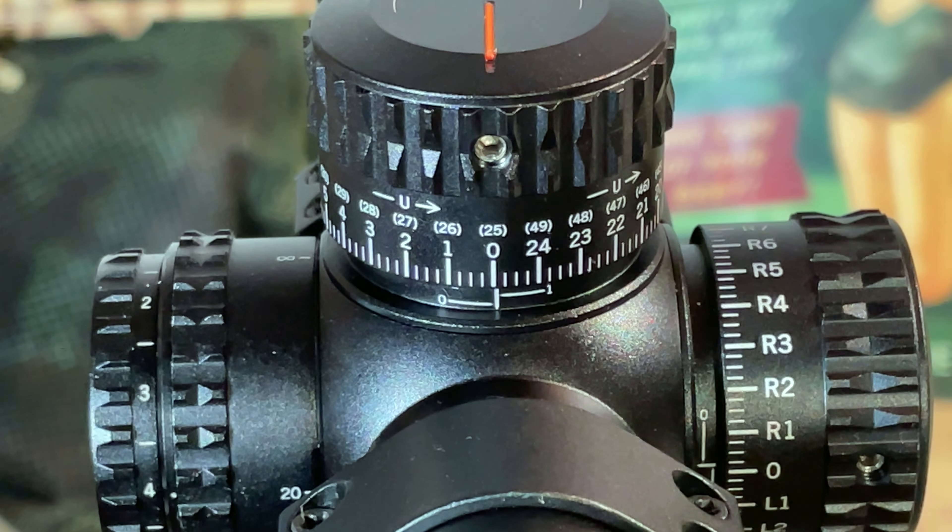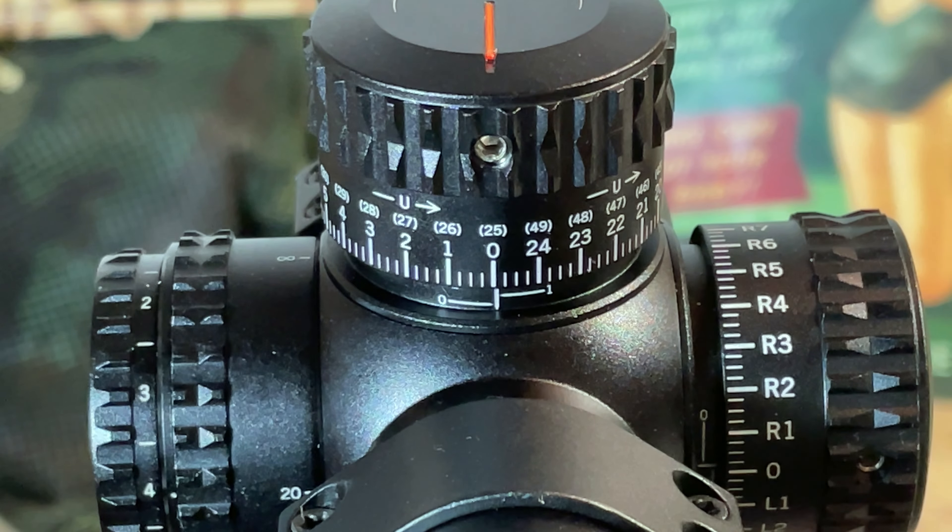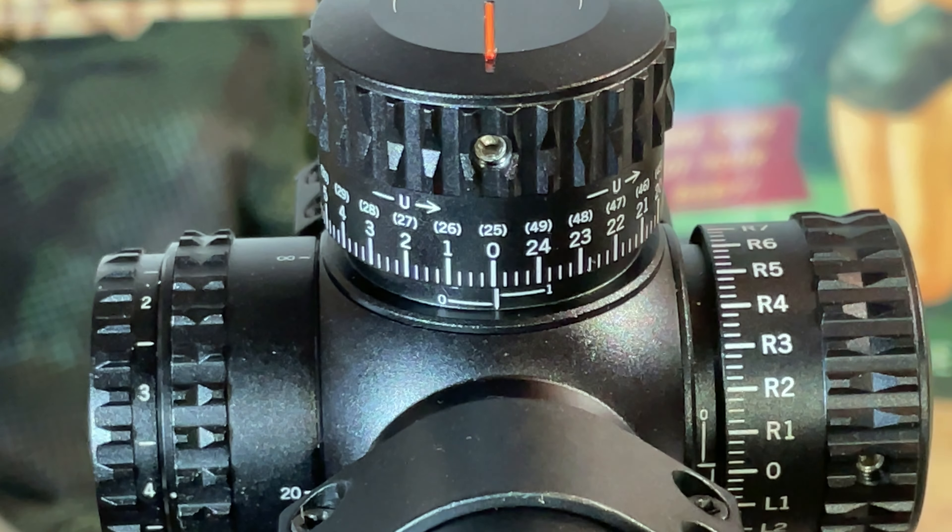This is the MOA version of the Vortex Viper PST Generation 2. There is also a mil-based version available if you prefer that system.